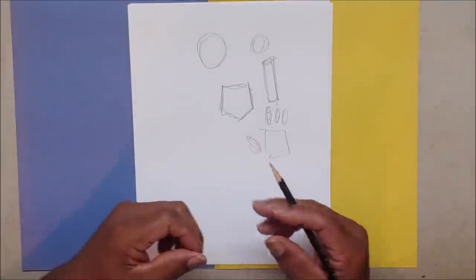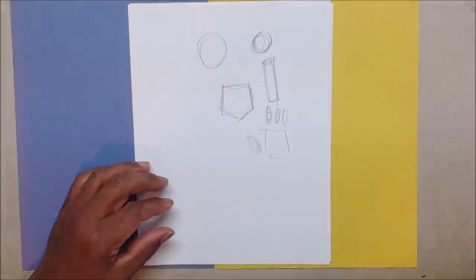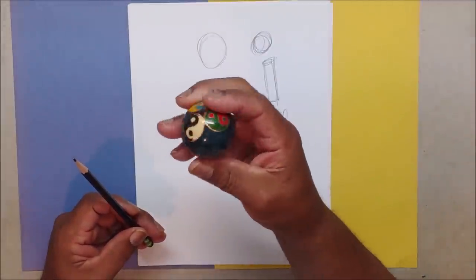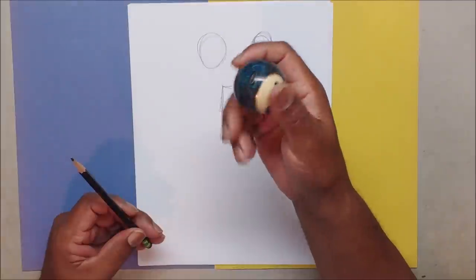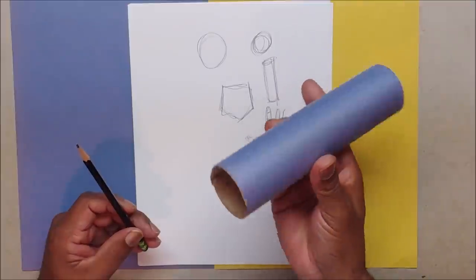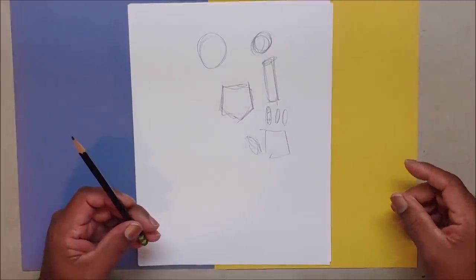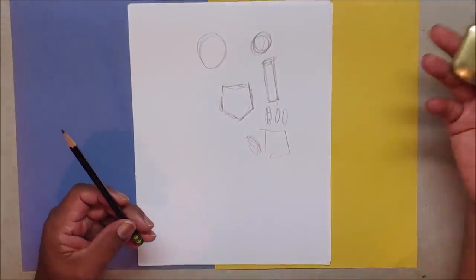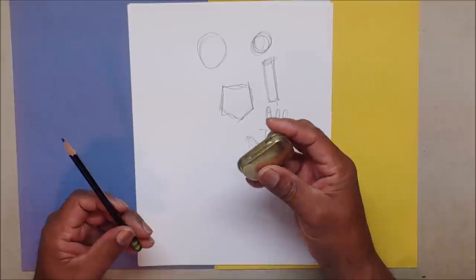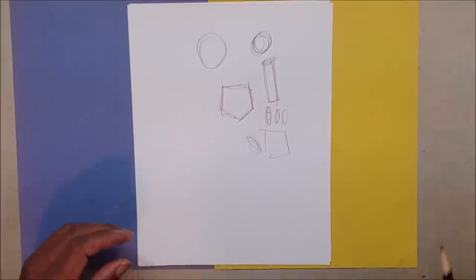Knowing what these pieces look like when you twist and bend them — that's the main part, the hard part. That's when you get into serious action poses. The circle stays a circle no matter how you twist or turn it. But the cylinder makes a difference when you twist, turn, and bend it. The square — once you start twisting and turning, you see the tops, bottoms, and sides.